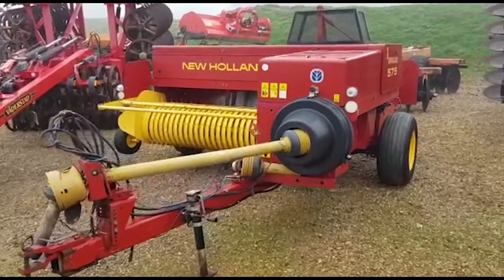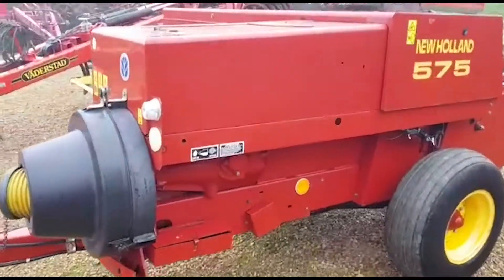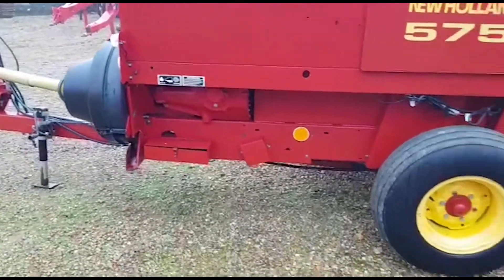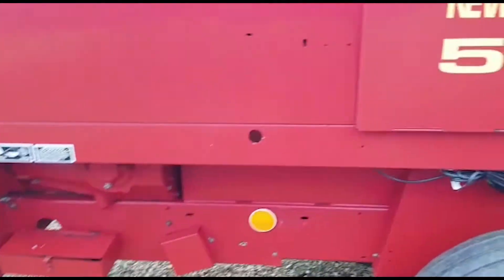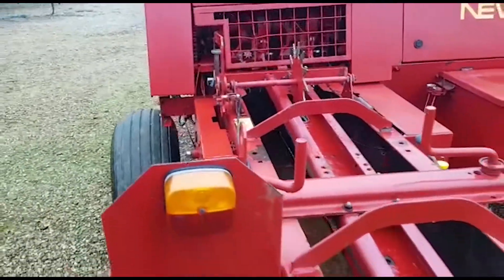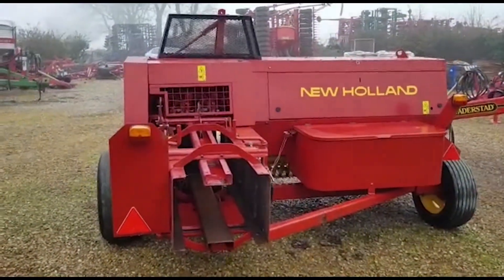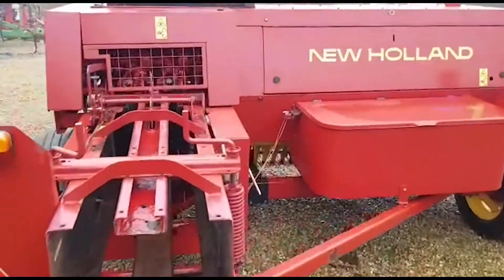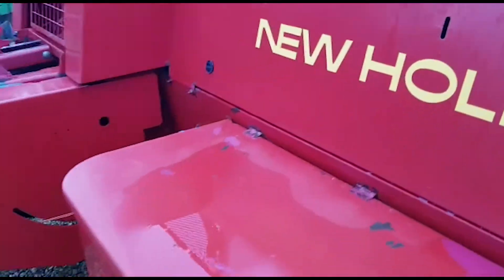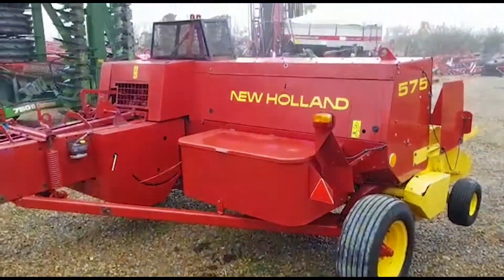Hello, this is Ben Wiles and I'm going to show you around a New Holland 575 conventional baler. As you can see, the tin work is all original and it's a wide pickup 575 conventional baler — obviously the biggest one that New Holland did for the small bales. This model would have run just before the yellow and black 50-70 and 50-60 range that they do more recently.